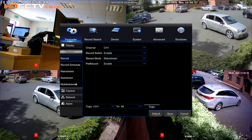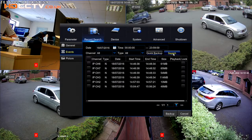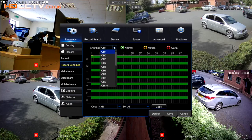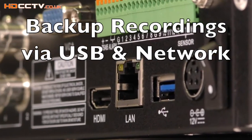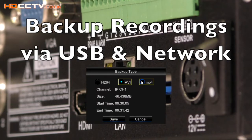It has a fully featured menu system to allow complete control of individual cameras and recordings. It can record motion activity or constantly, and the record scheduler allows you to set up different record modes for different times of the day or different times of the week. Files and recordings can be backed up via USB to a hard drive or a stick, or they can be exported over the network. The file types it exports are AVI, MP4, and H264.